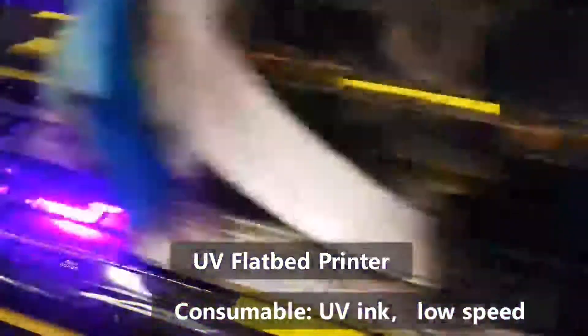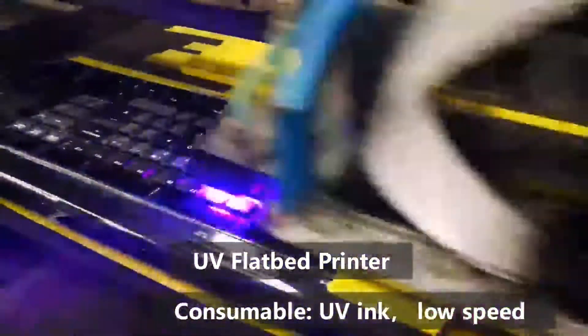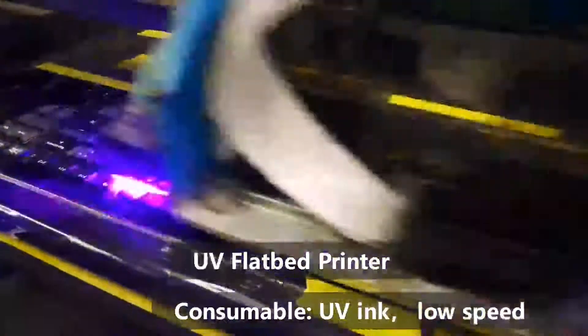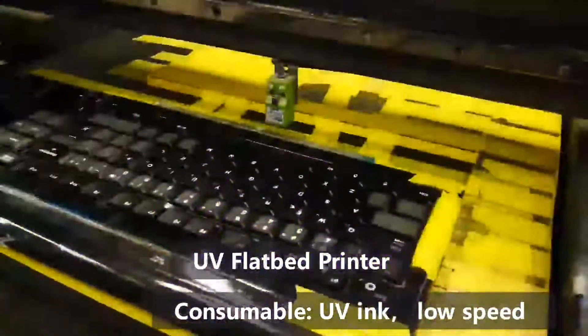It's not very fast. This type of UV laser machine cannot print on the backlight keyboard.